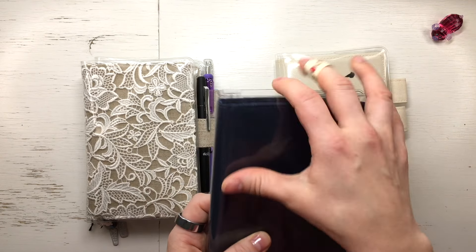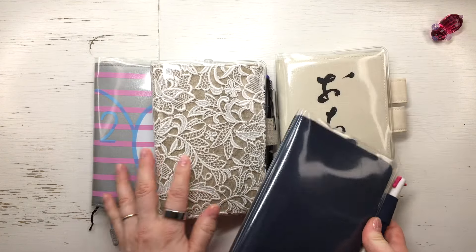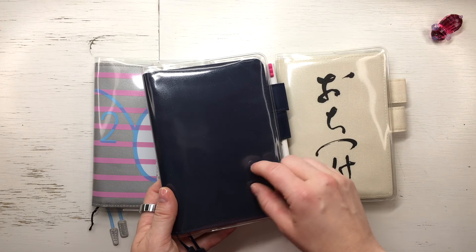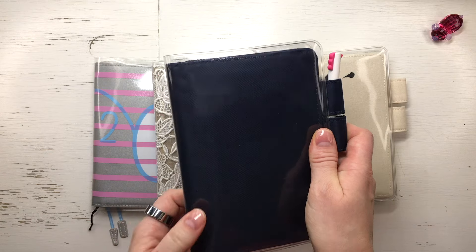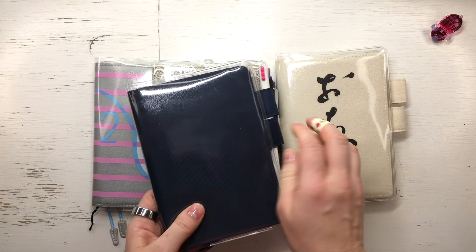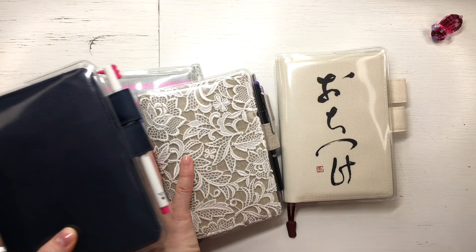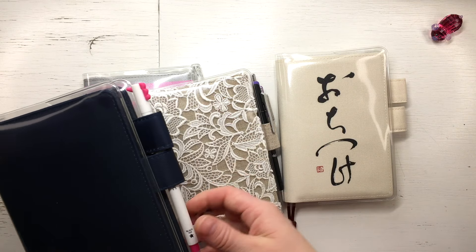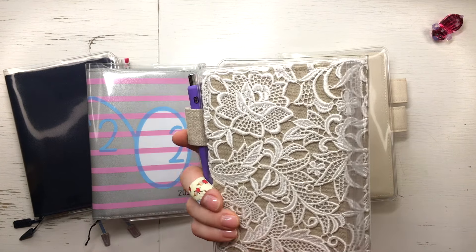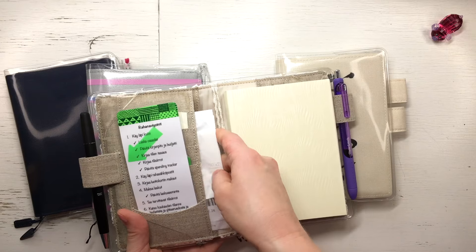I probably wouldn't buy the navy blue again — I have so many A6 covers and this is one of my least favorites. Then I bought this one, which was one of my all-time favorite Hobonichi covers — I bought it afterwards. When I bought it, it was a bit old and I was disappointed. Here you can see the glue is coming through. Somebody said it may have been stored badly. I don't have that problem on my oldest cover. Both that I bought afterwards had this problem, probably from the storage conditions.